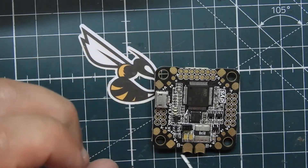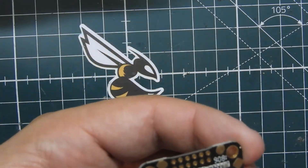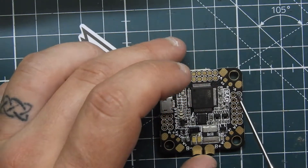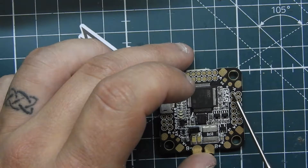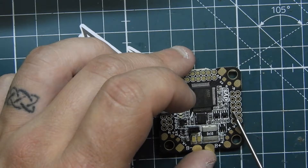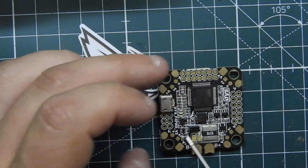Looking at the flight controller from the top, it does have a current sensor on here as well. Going from top to bottom on this side, we have battery positive, battery negative, TX3, RX3, current sensing, LED pin, video out, video in, and two 5-volt pads — both of these are 5 volts — and then two grounds right here.